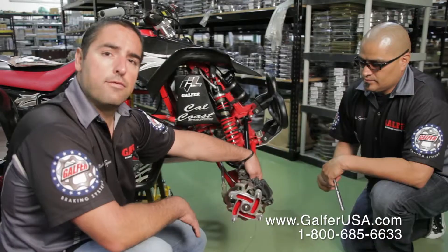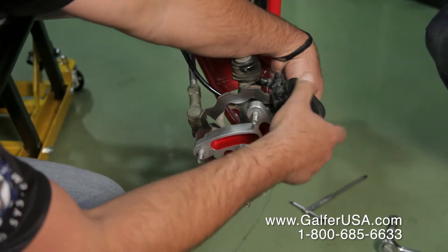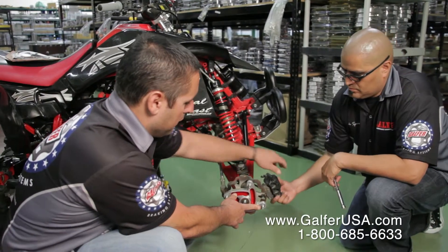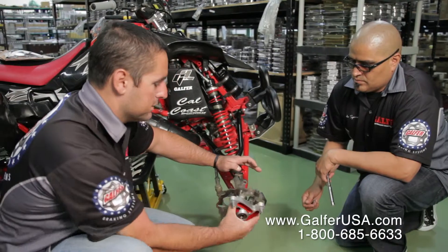We've taken the front wheel off and gone ahead and taken the caliper off. The caliper has two bolts on it. You're going to remove the caliper and you're going to remove the spindle pins and everything else, and the spindle itself.